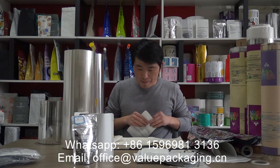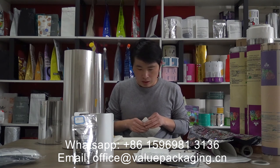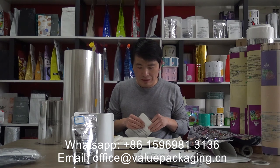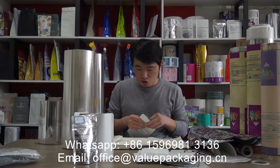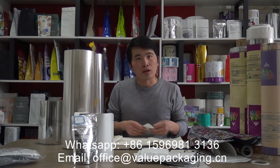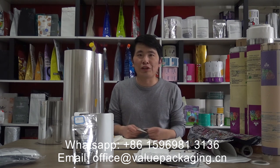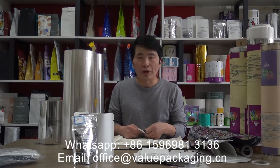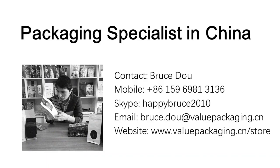The compostable package is superior in the following properties: barrier performance, print quality, standing effect, and bag strength. We are doing a lot of tests and inspections on these properties, which will be shared in future videos. For any questions regarding the compostable package, you are welcome to reach us for further assistance. Thanks.